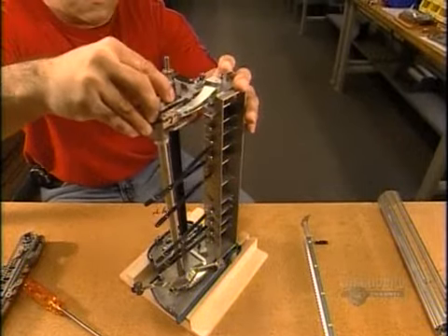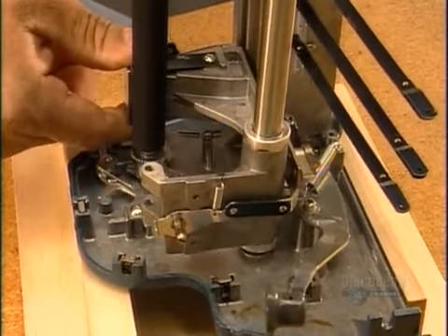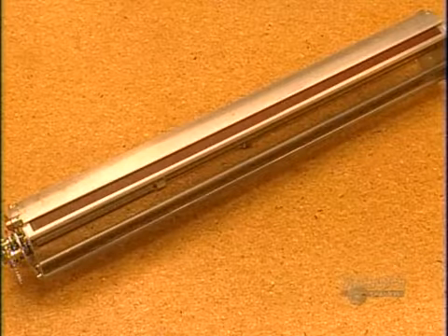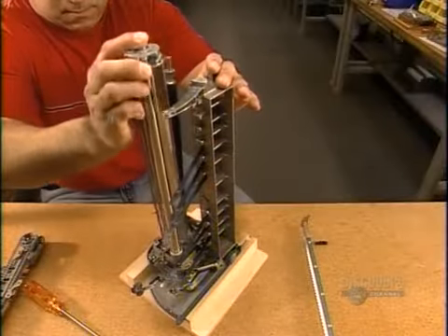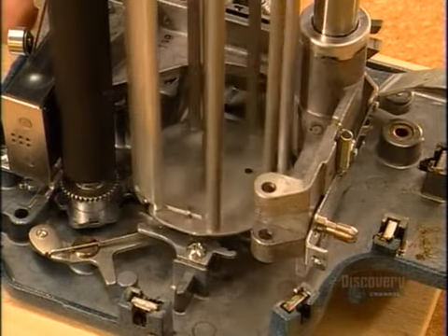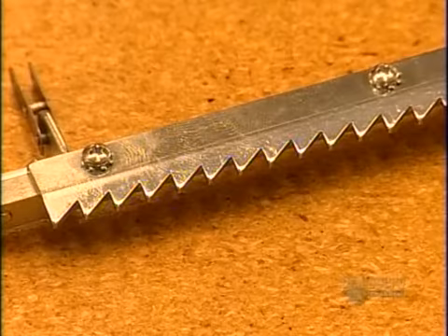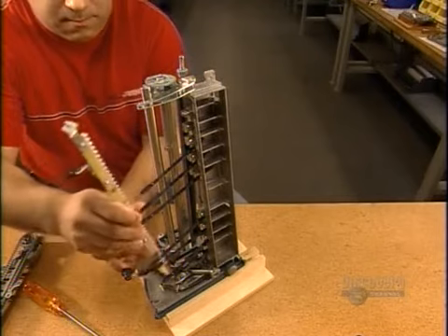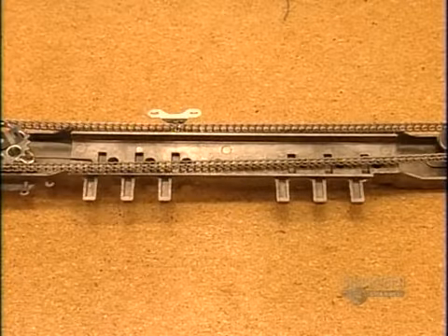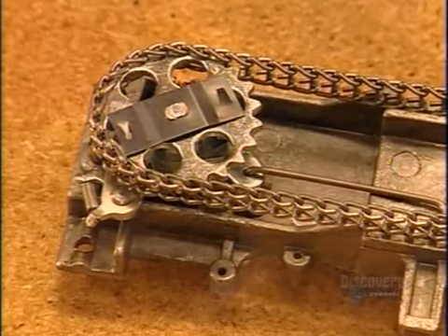They slide the carriage onto the carriage tube. Next, they install the drum. The feed tube transfers the paper to the drum, which winds it into the machine, positioning it for typing. Then comes the rack bar. Each tooth in it is the width of a Braille cell, ensuring the carriage advances the correct distance between letters. Next, they install the chain assembly, which advances the carriage.